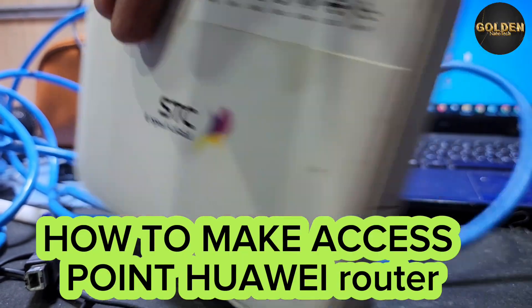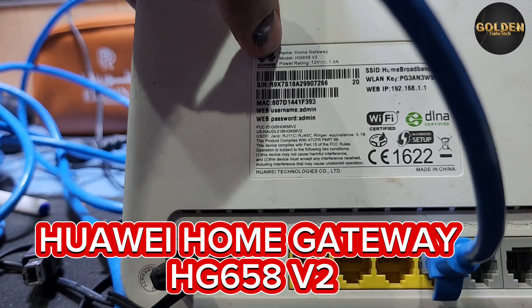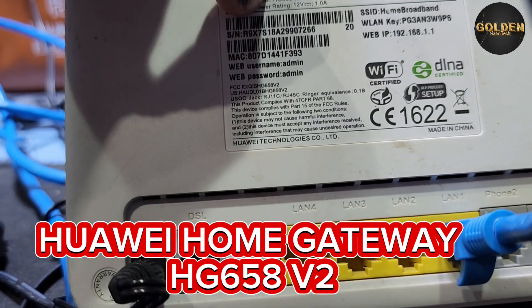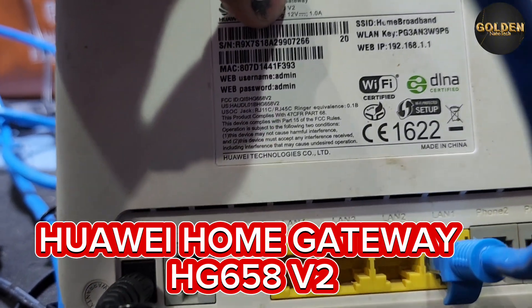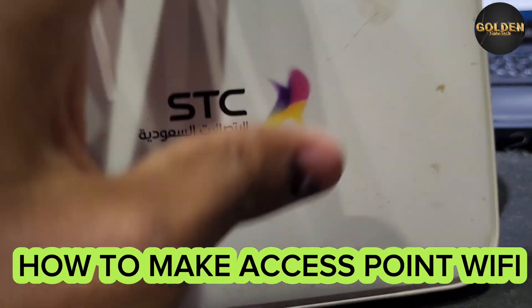Hello guys, welcome back to my channel Golden Nanotech. Today I have a Huawei HTC router — this home gateway model number HG658 V2 — and now I will set up this old model router as an access point Wi-Fi.